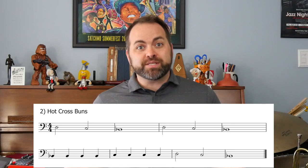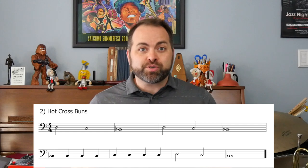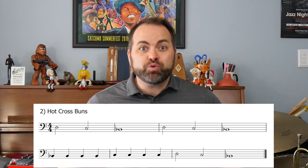Whenever we learn something new, it's a great idea to break it down into smaller parts and practice them one at a time at a slower tempo. Hot Cross Buns is eight measures long, so we're going to break it down into smaller parts of two measures each — four phrases of two measures each.